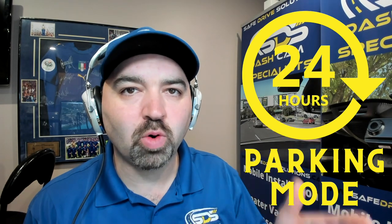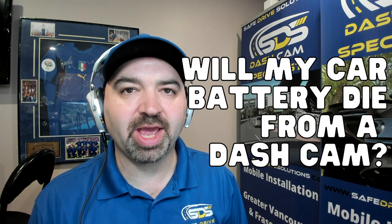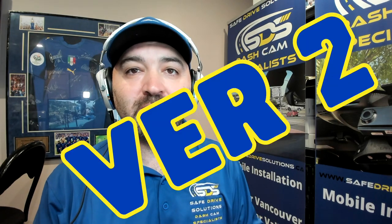Will my dash camera record for 24 hours, and will my car battery die from installing a dash camera? We're going to answer that and more in this episode. This is version 2, and we are going to go a lot more in depth than we have on any of our prior videos.